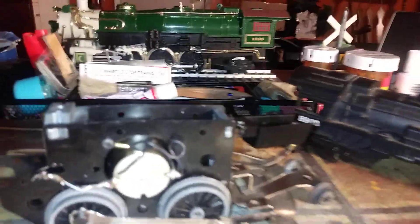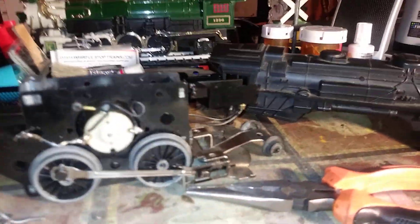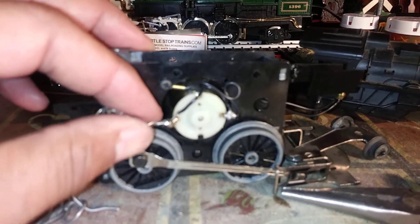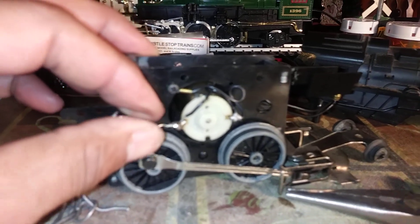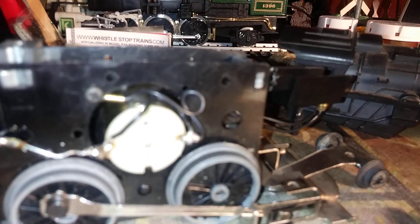Hi, welcome back. My World 67, this is G-Man. I've decided to go ahead and take this 8903, which is a DC engine, and take the motor out and put in one of these diode rectifiers. I just put one in earlier in the Badlands engine that I got yesterday with the Badlands set — it was a DC engine also.